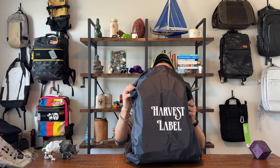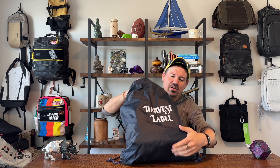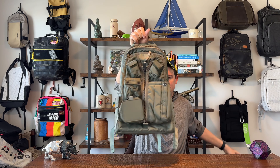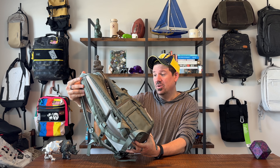It just came in from Japan. You and I are going to look at it for the first time together right now. Harvest Label shipped it in this really cool kind of ruck bag that is reusable — a nice touch. It is nylon, lightweight. Oh man, look at this thing. It is gorgeous.